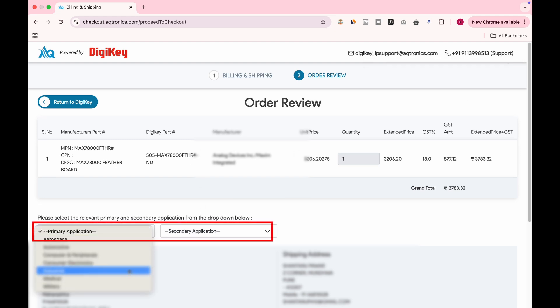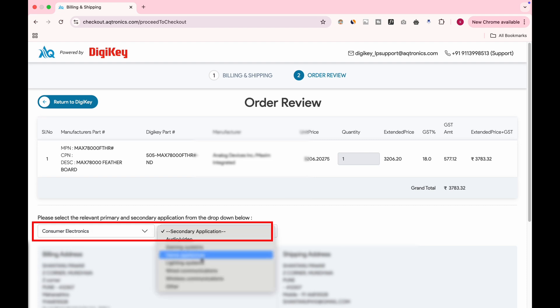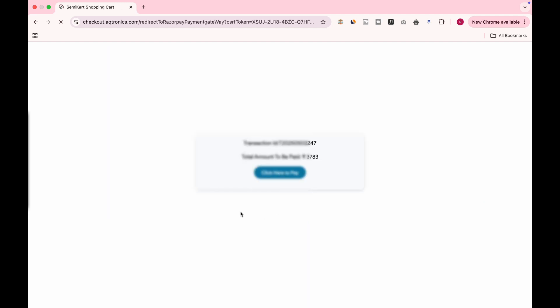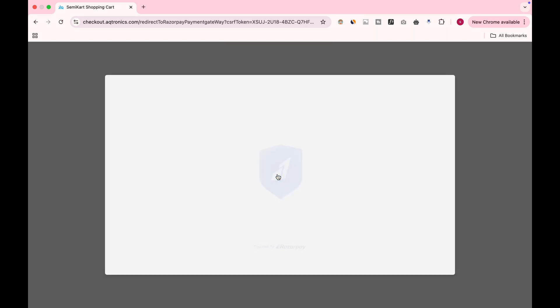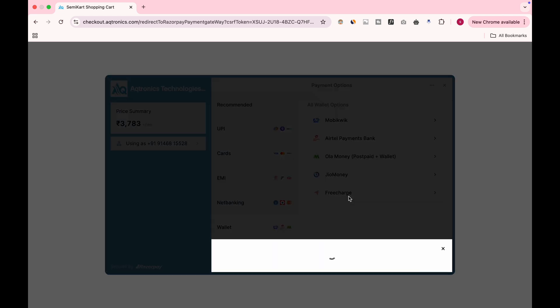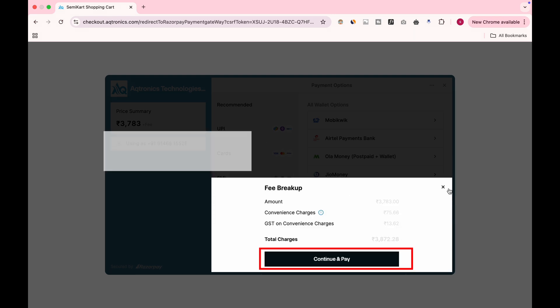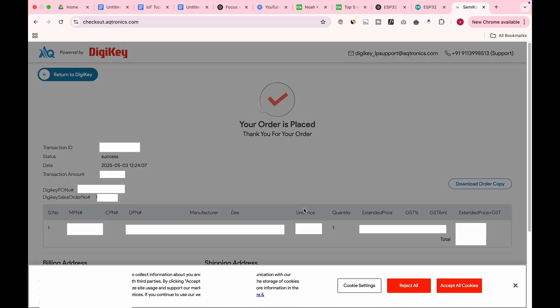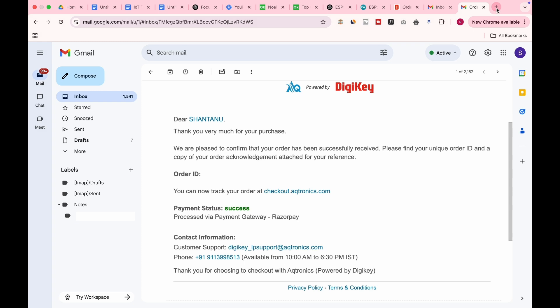Select the application — for me it's Consumer Electronics and Others. Click the Proceed button. You are now shown the total amount to be paid. After confirming, click the Click Here to Pay button. Available local payment options are shown — click Continue and Pay. Once the payment is successful, the order will be placed. You can download the order copy by clicking here, and you will receive a confirmation email.